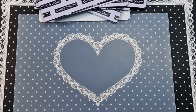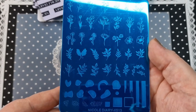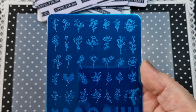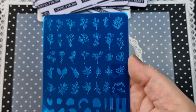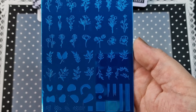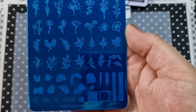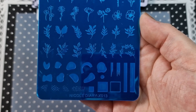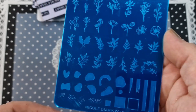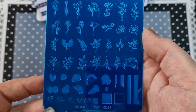Next up is X013. Again you have a whole bunch of flowers — my back's really hurting — different flowers, some foliage, and we have layering pieces you can put behind them or layer on top, which is really handy. I really like this one as well.